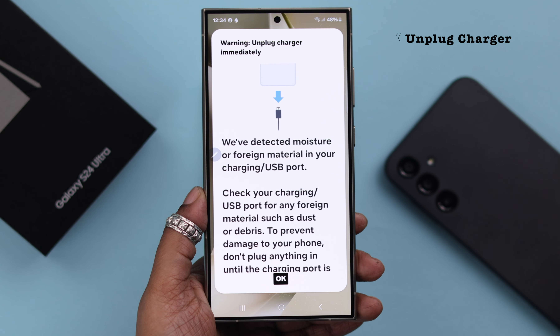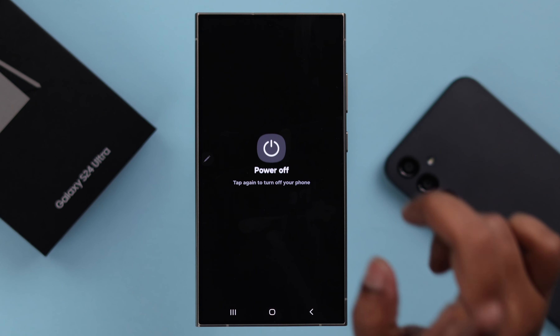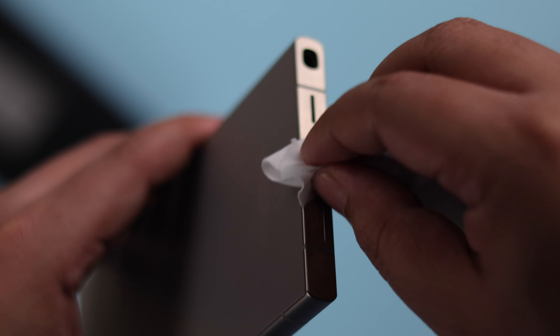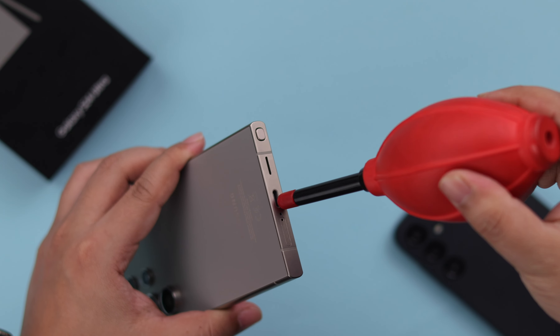First of all, immediately unplug your device, then go ahead and turn off your phone. After that, wipe clean and dry your cable end and also the charging port on your phone.